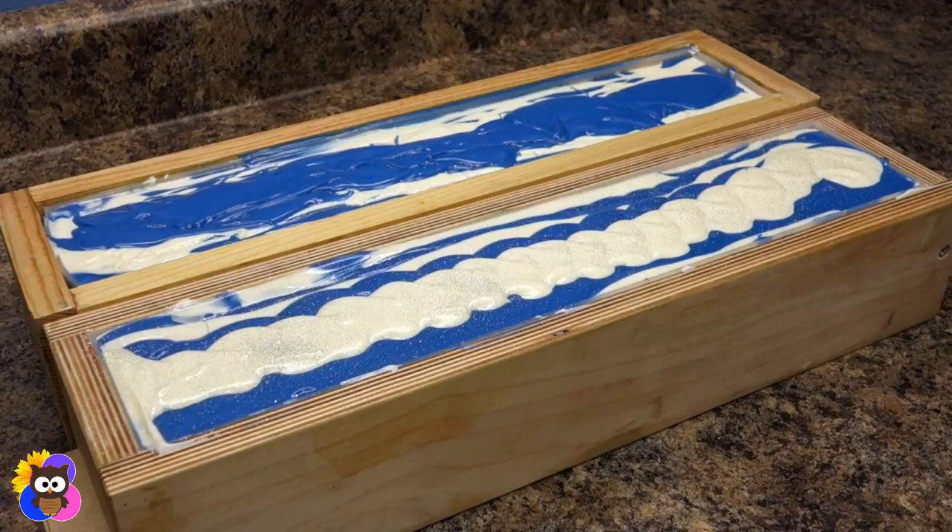Ehlers-Danlos Syndrome also causes tissue fragility, and they are represented by the zebra — typically black and white — but for this design we went with blue and white. The blue comes from the second condition: Occipital Neuralgia, which is a condition in which the nerves that run from the top of the spinal cord up through the scalp — called the occipital nerves — are inflamed or injured.